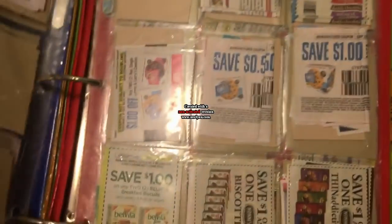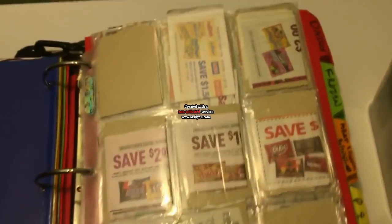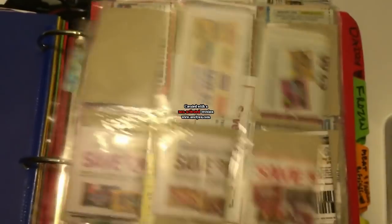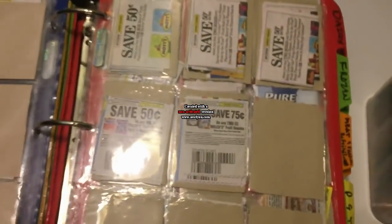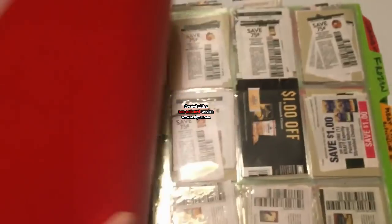I did this especially in the candy and snacks section — I was going crazy with that one. So I made a page for candy, a page for chips and crackers, a page for cookies, a page for fruit snacks, a page for granola bars, and a page for fruit cups and peanuts. It's so much easier to see the specific coupons for that section.